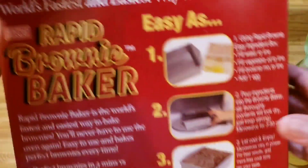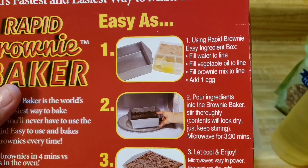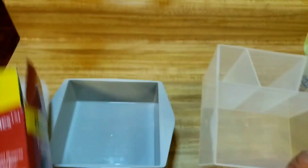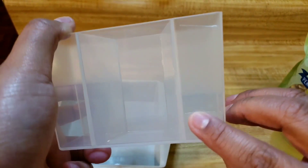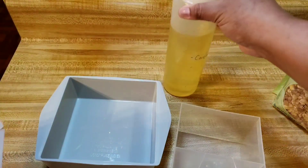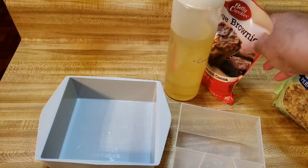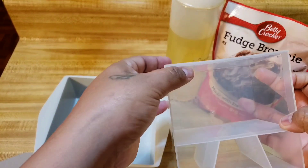Let's read the directions. It says: using the Rapid Brownie easy ingredient box, fill water to the line — I guess the line would be the first one, right there. Then it says fill vegetable oil to the line. I got the oil. And it says fill brownie mix to the line, which is this. So I'm not gonna use the whole package, just what it tells me to.